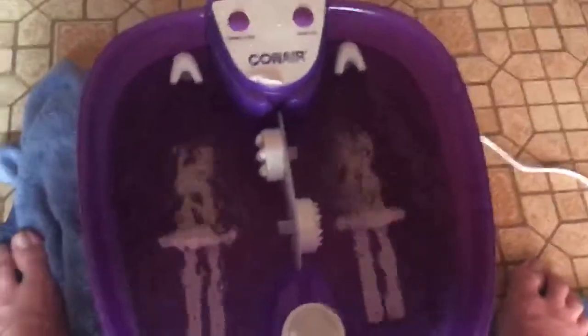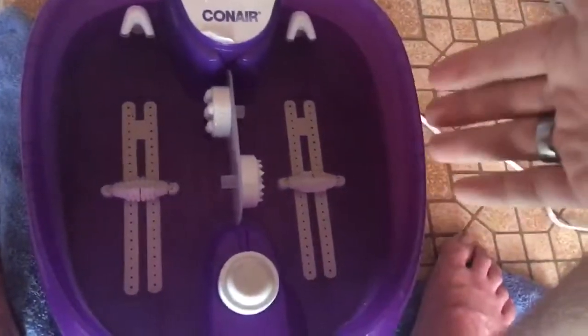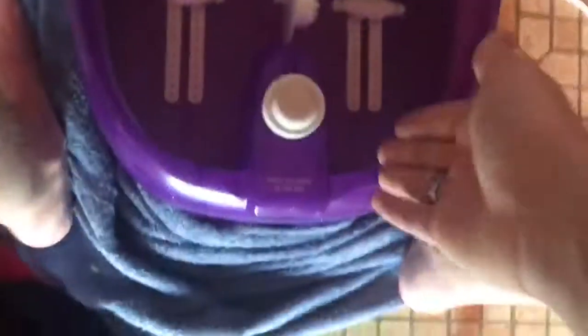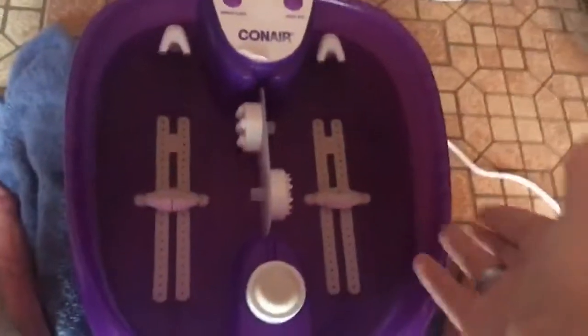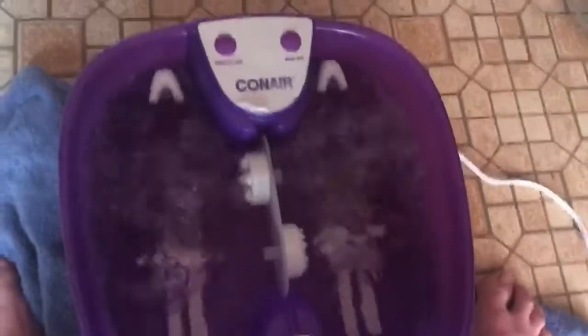There's one thing about it that I don't like — those little things right in there, they don't move. They look like they move, but they don't. You have to roll your feet on them yourself, and I don't like that. Because if I want to sit back and have a relaxing day with my foot spa, I would want those things to move and massage the bottom of my feet, but they don't. You have to do it yourself, which sucks, because the weight of your feet splashes the water from you moving it — even if you move it slowly — which makes a humongous mess. So if you have a carpet where you like to rest, it's not going to work. But the water jets and the bubbles work quite nicely.